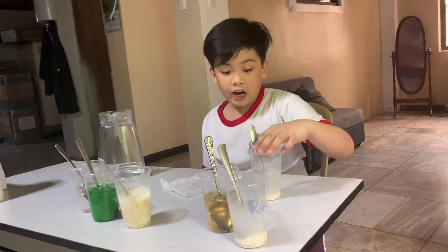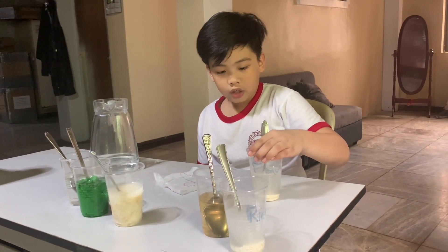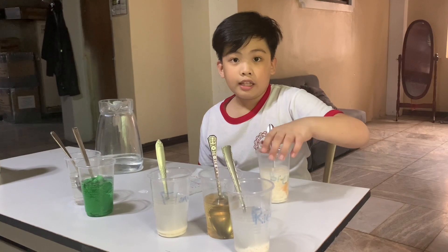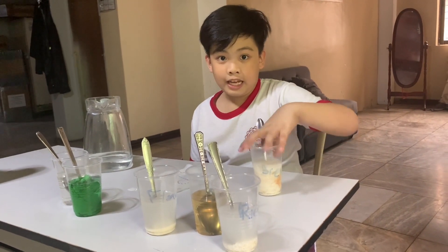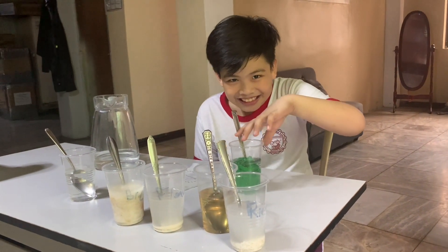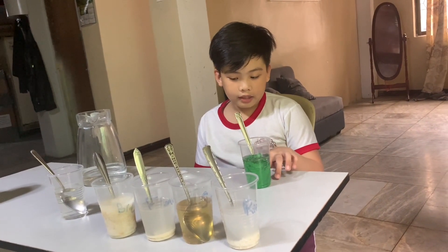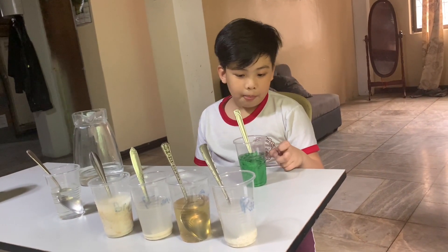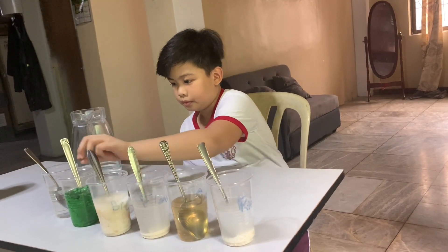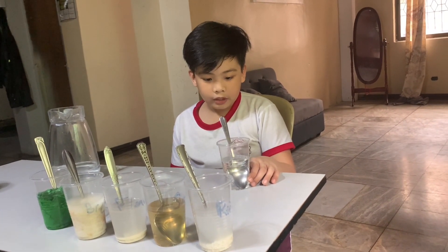The flour did not dissolve and the water looks like color white. The bread did not dissolve but it melted. The piece of flour did not dissolve and nothing happened different. The salt did dissolve and the water looks like normal.